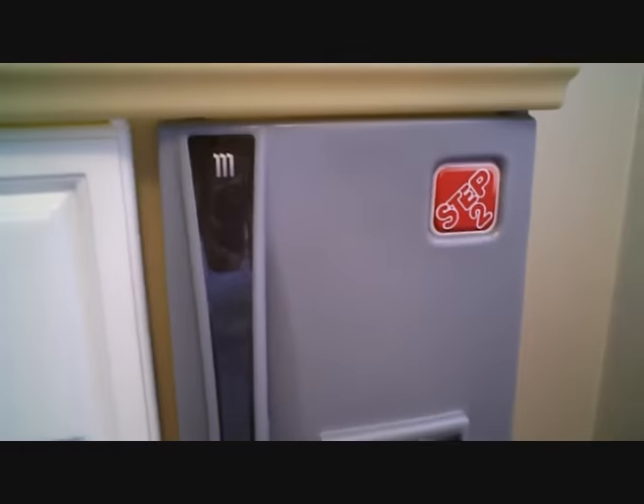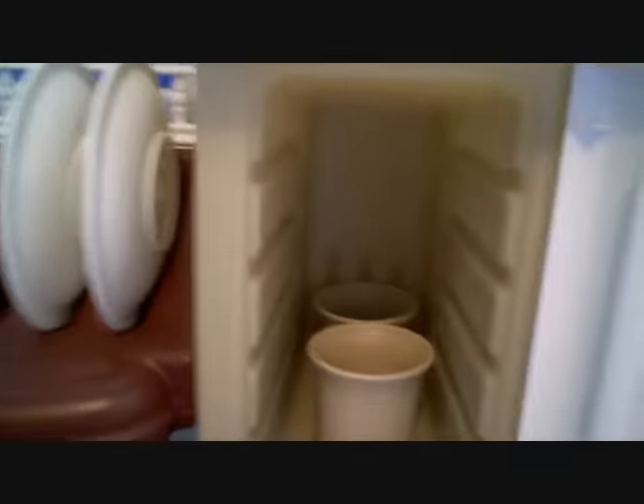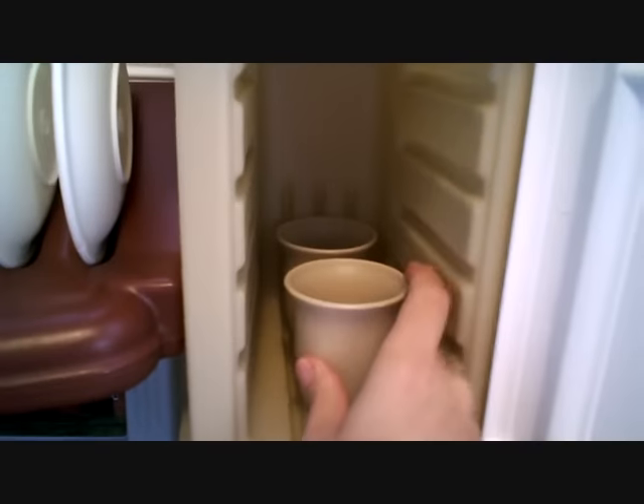Stainless steel refrigerator — you open it up and there's lots and lots of space. We usually keep all the dishes and stuff in here, but I just wanted to keep it clean so I could show you. It comes with two cups, two plates, and two bowls. And that's what you have with the Step 2 Kitchen.